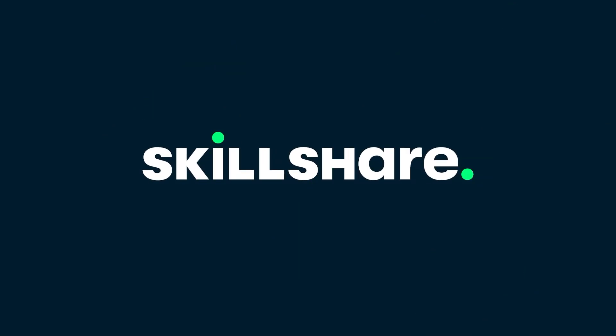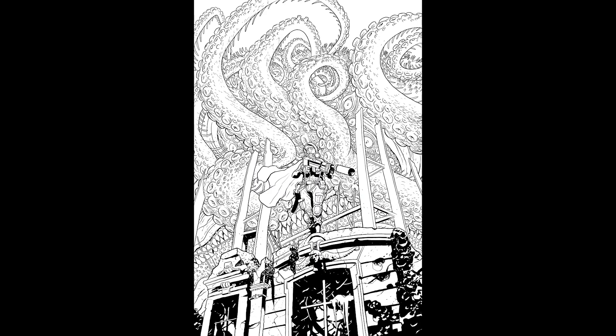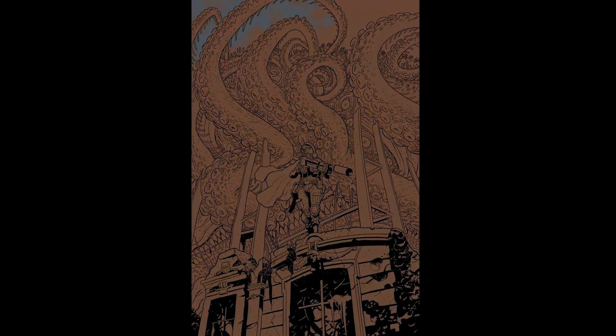This video is brought to you by Skillshare. Stick around to the end of the video to learn how you can get one month of Skillshare Premium for free. Alright, welcome everyone. My name is Kurt. I'm a comic book colorist. Today we're going to be looking at this cover that I colored by Matt Smith for Heart Eyes No. 1.